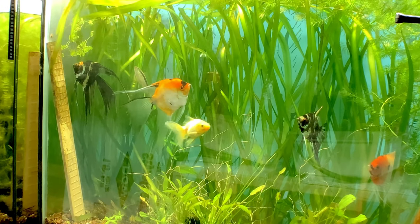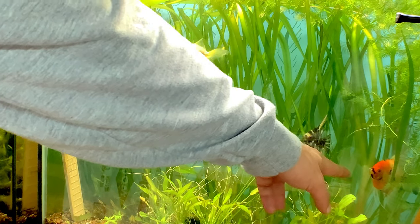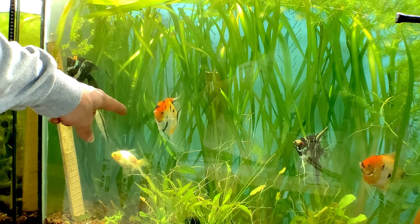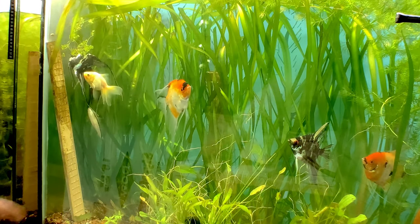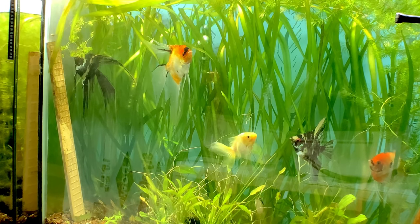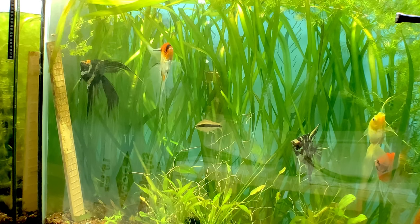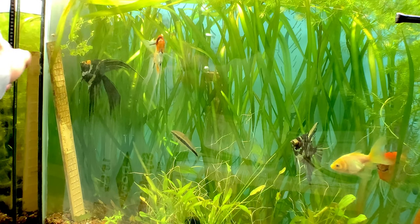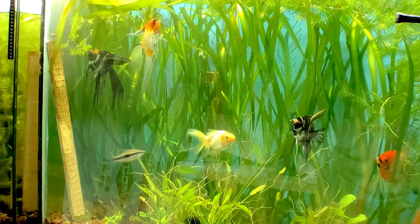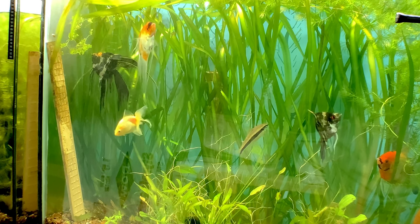They've been in this tank together for about a week now. What I want to show you guys is how I pair them up. Right now I'm going to move this established pair out into their own tank — I'm just giving this new pair a few more days to get more established before moving them. Both of these fish had previously been paired with other mates that passed away due to unforeseen circumstances, and they were both great parents, so I'm going to let them do their own thing.